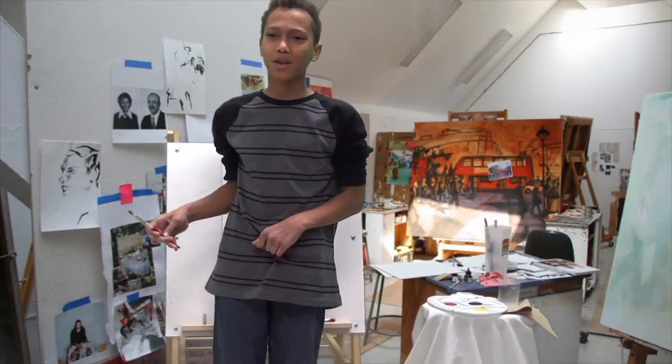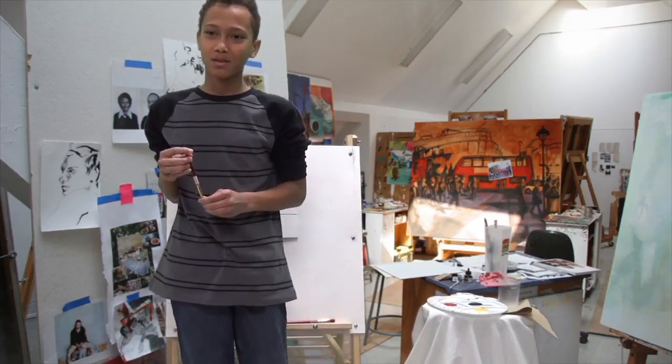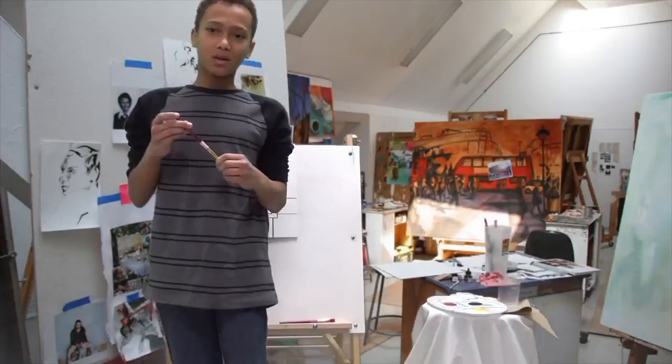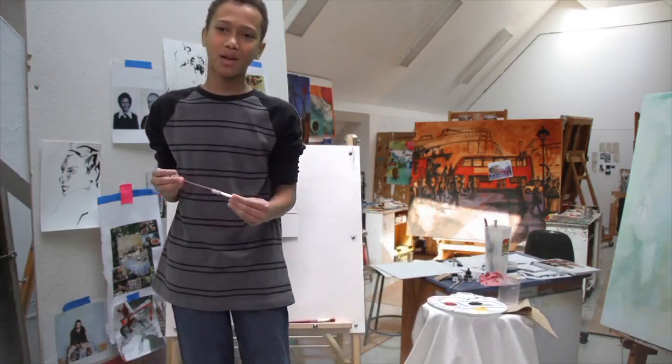Hi, my name is Eric. I am going to paint Santa's face. You will have black, red, and yellow, and white paint.